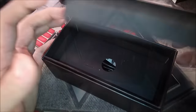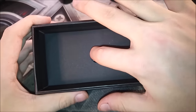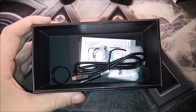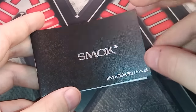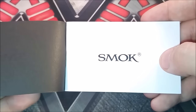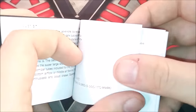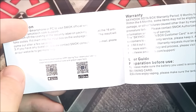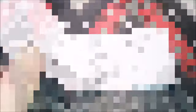To get to the rest of the stuff, all you do is pull off this foam insert and pop off this little cover to access all the goodies. First you get the Skyhook RDTA box mod manual — I highly recommend checking into it. It covers all the specs, how to operate the device, how to clean it, and it even goes over doing firmware upgrades.